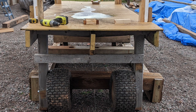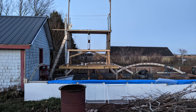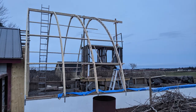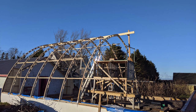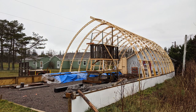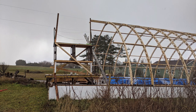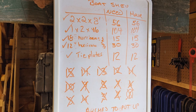Wondering how the gallows jumped over the cradle beams? The answer was to turn it into a monster truck with monster tires. At least the tires help roll it over the beams after jacking up the back end. And finally, thirty arches had come together.